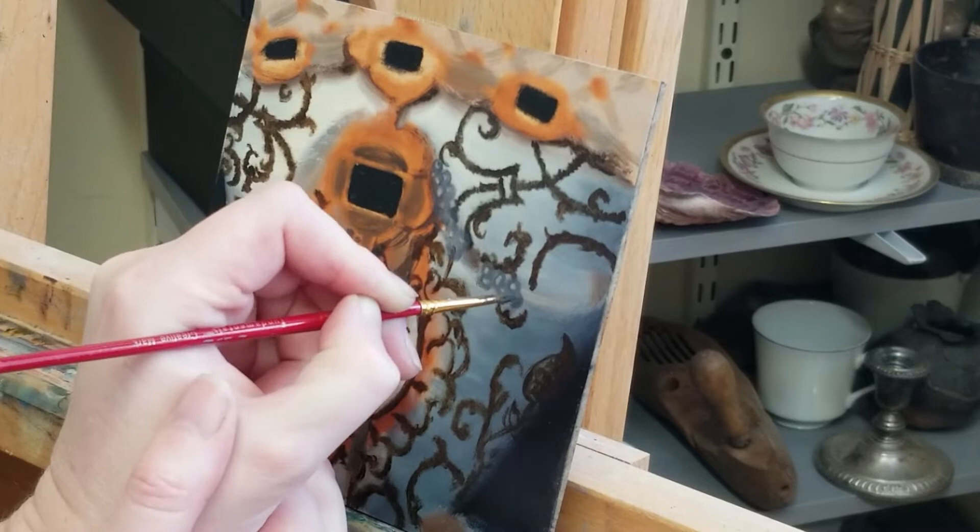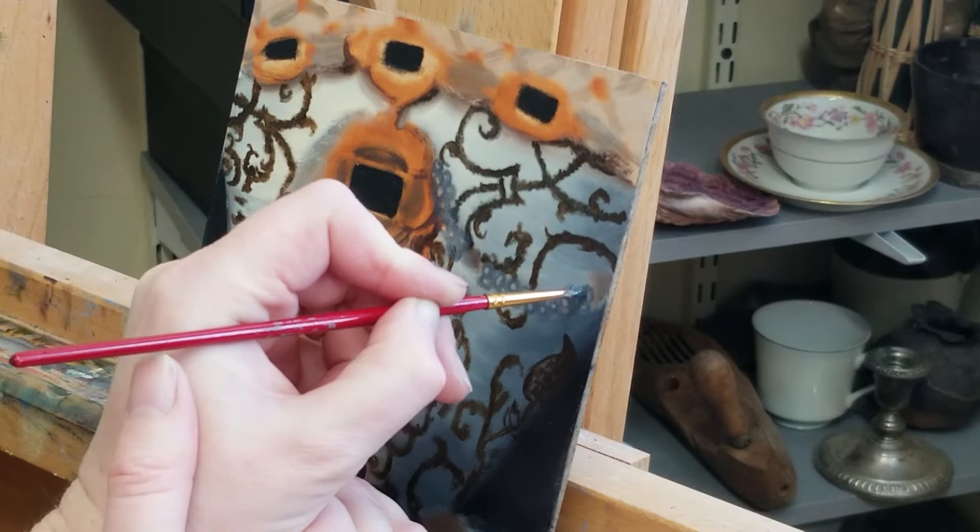Hello and welcome. This is a detailed study of Elizabeth of Austria, Queen of France, by Joris van der Straaten, circa 1573.